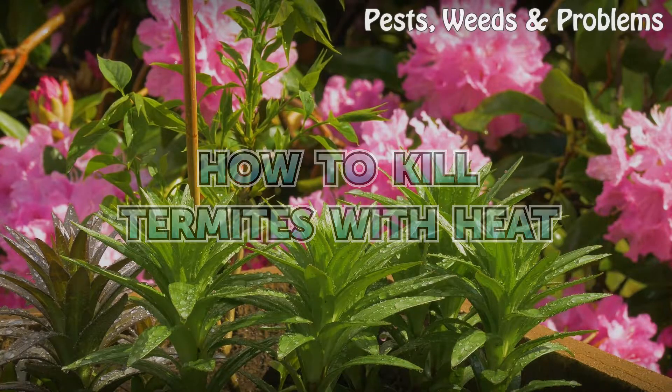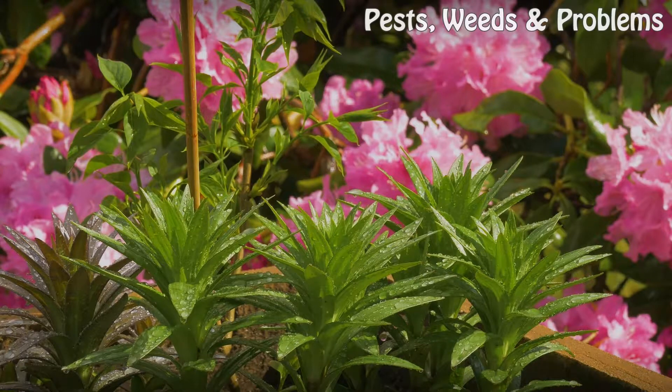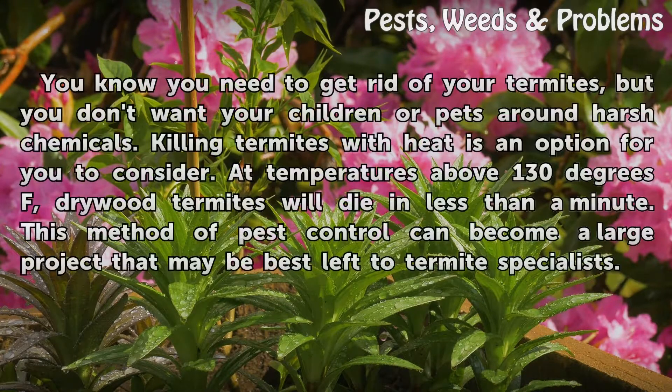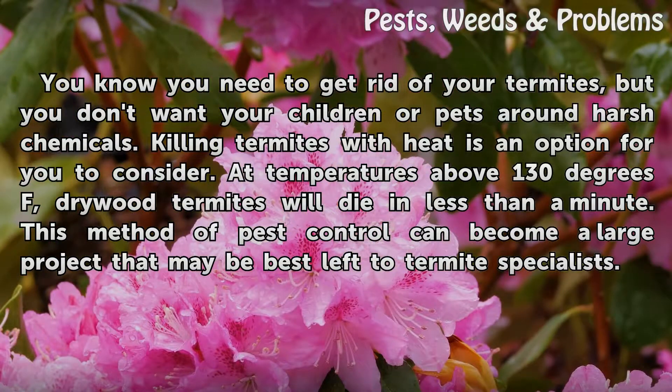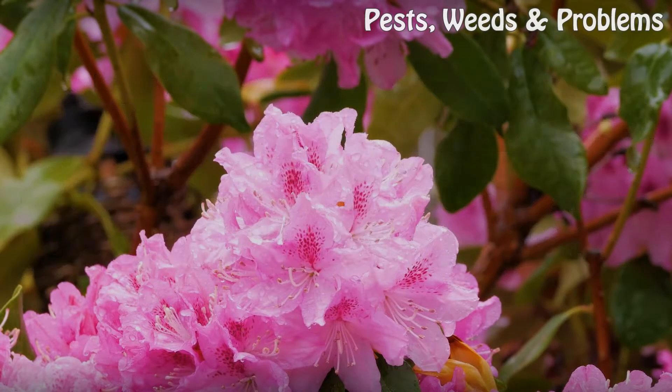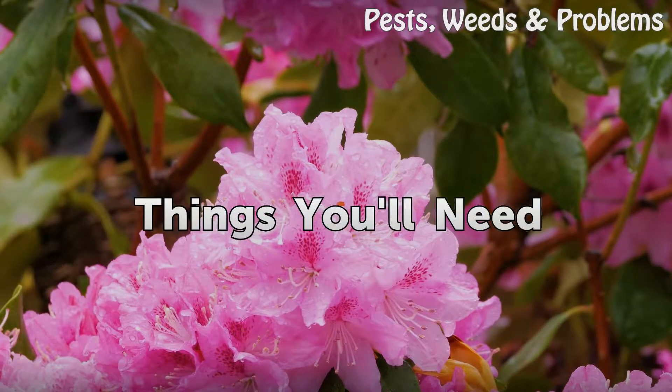How to kill termites with heat. You need to get rid of your termites but you don't want your children or pets around harsh chemicals. Killing termites with heat is an option for you to consider. At temperatures above 130 degrees Fahrenheit, dry wood termites will die in less than a minute. This method of pest control can become a large project that may be best left to termite specialists.